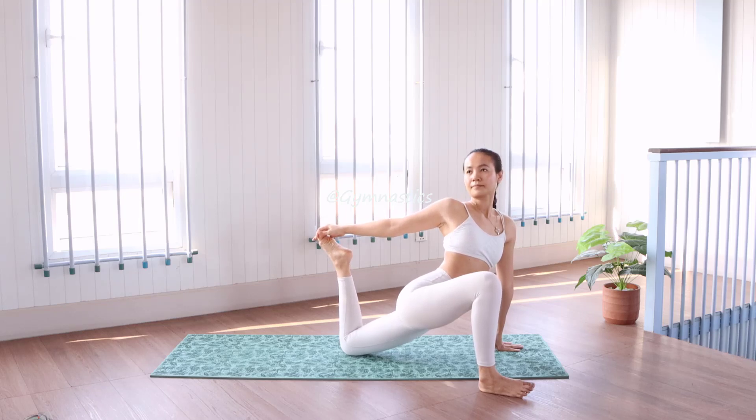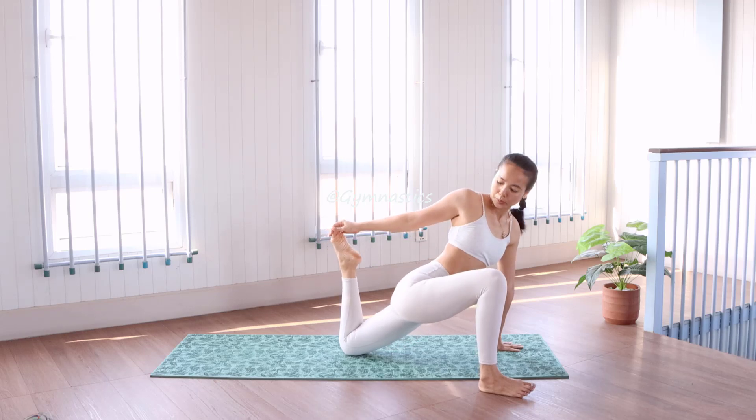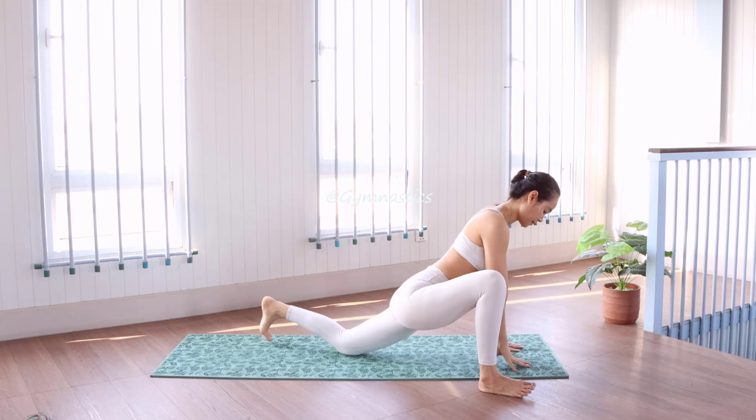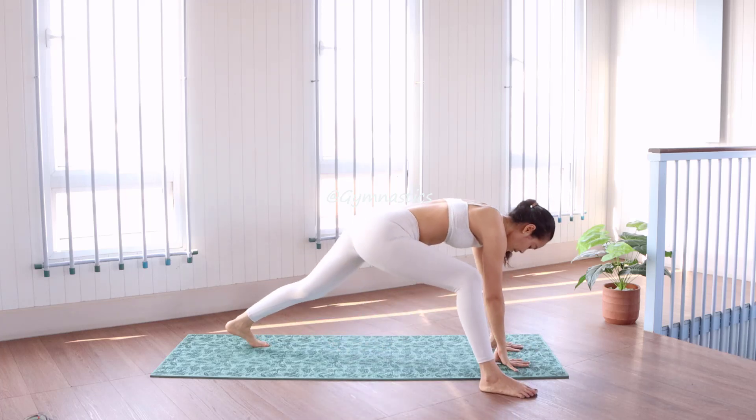It's time to open your chest. Look to the back or to the ceiling. Inhale, back to the center.